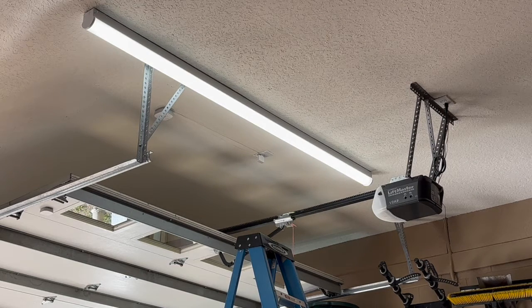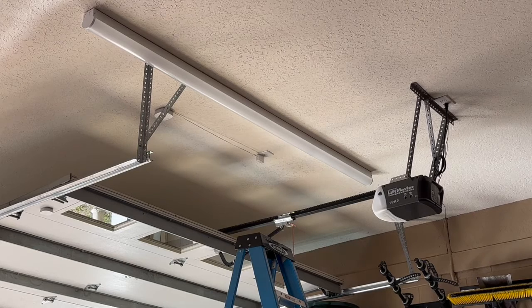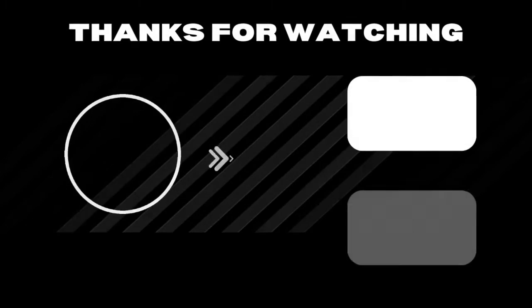Look how good that works! Thanks for watching all the way to the end, you guys. Appreciate you! Thank you.